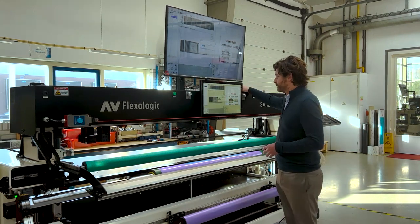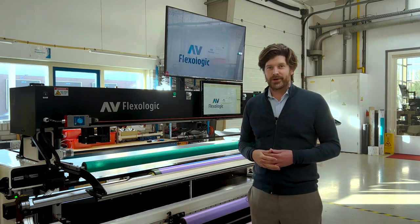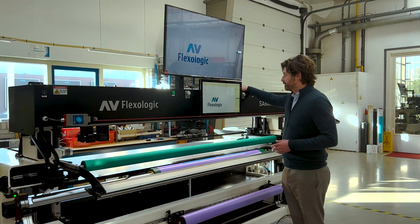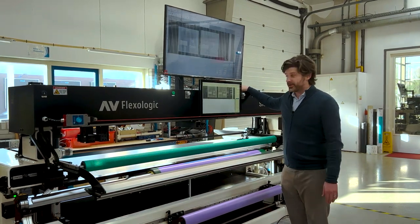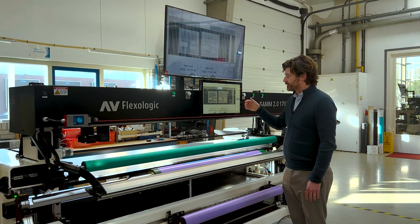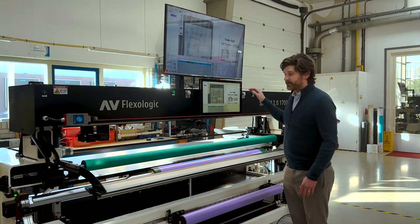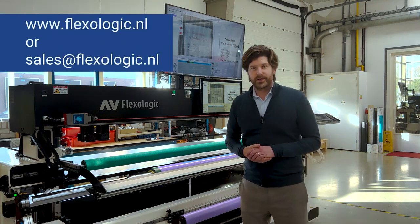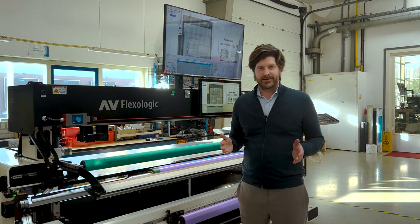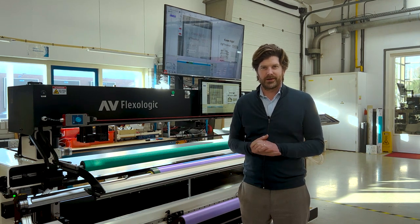We spent quite a lot of time in development — many years of engineering work — and we're very happy to finally be able to show you guys, because it's a real value-add. We've had this request from many customers to be able to scan plates after they're mounted, and as you can see, we pulled it off — you've got your two plates referenced to the PDF. If you want to know more, please reach out through our website or email us at sales@flexologic.nl, or contact your local AV Flexologic representative. We're very excited about the VPP system — hope you are too — and check out our YouTube channel for more. Take care, thank you!